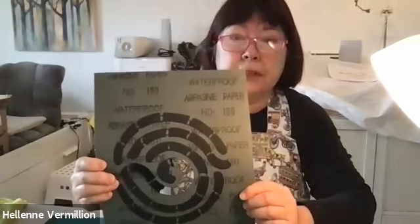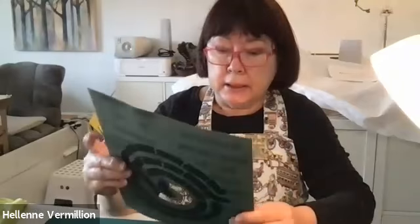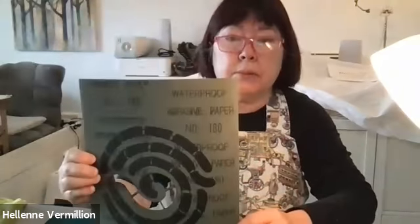The whole idea is we're going to be using just basic, basic tools. To recap, I recommend you make simple stencils out of waterproof sandpaper — that's important. It doesn't matter what grit it is; mine is about 180, but you want the waterproof one.